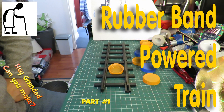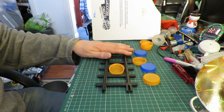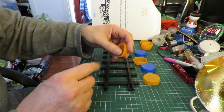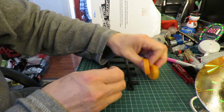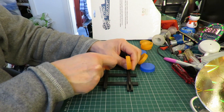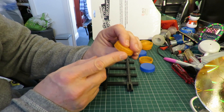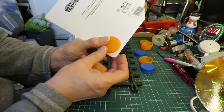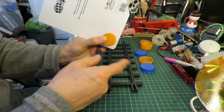We'll have a look at making a rubber band powered train first. We're going to use this plastic track, so we need the wheels to have a rim on the inside or an edge to hold them on the track. These milk bottle tops do have a small ridge around the edge, but I'm going to cut some cardboard discs just a little bit bigger so that we've got a slightly better ridge so they don't slip off so easily.